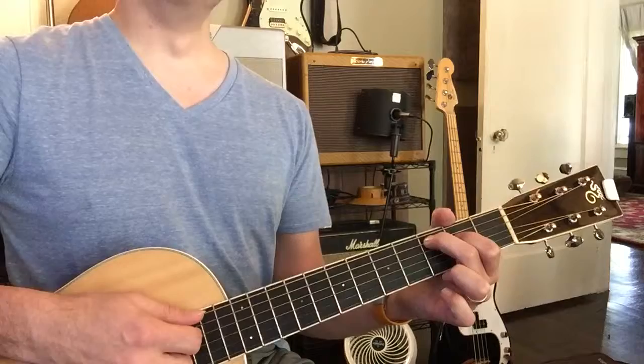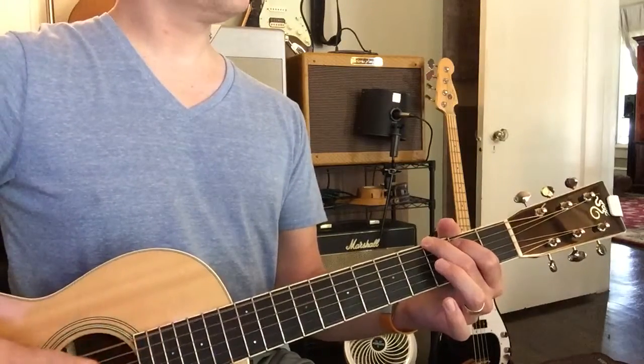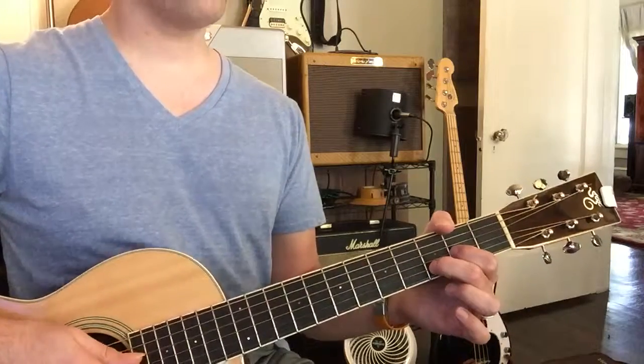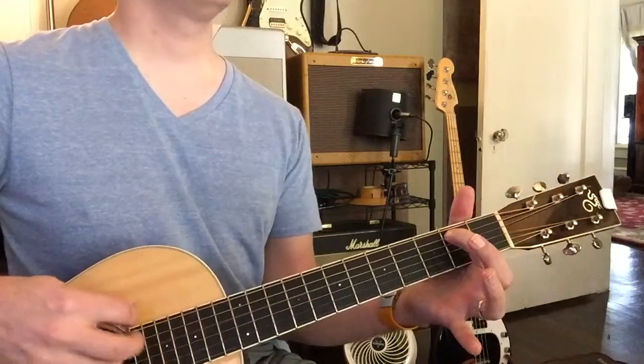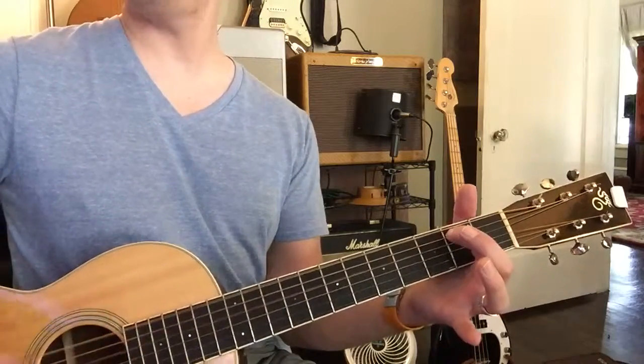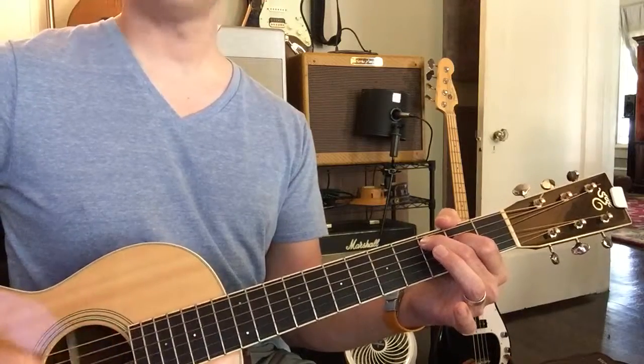Let's go to G, let's go to D, good, and E minor, sweet, keep it up, go to C, good.